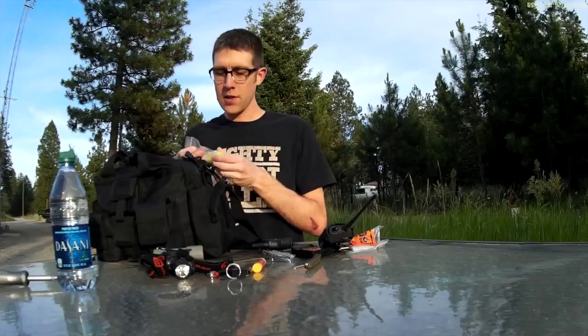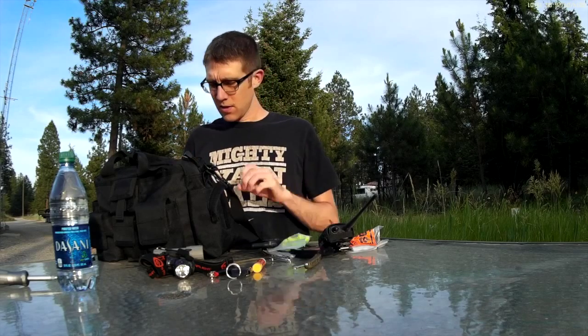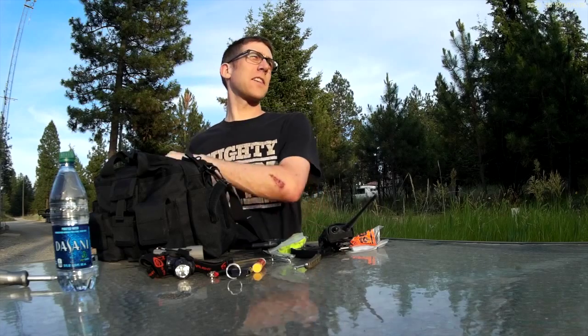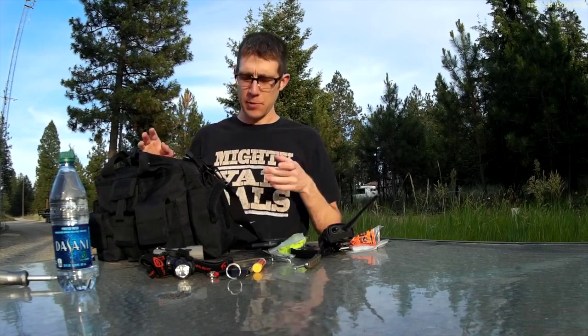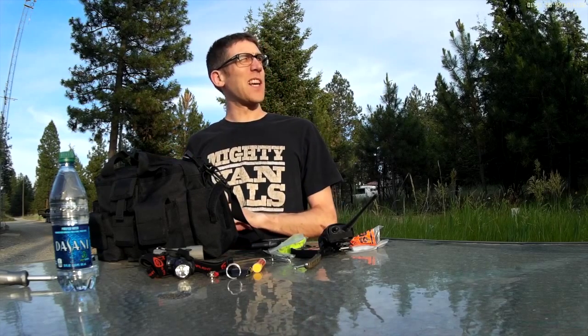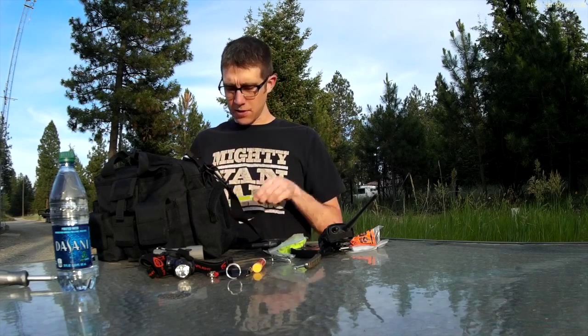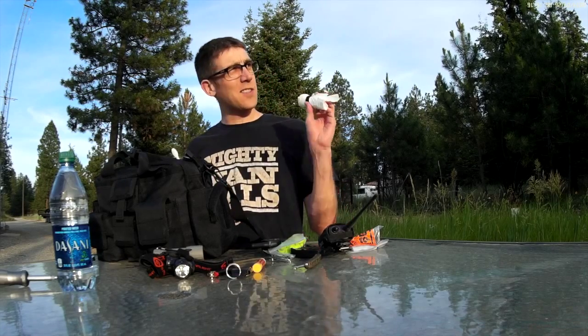Back to this pouch — I've got some earplugs in case I wanted to go shooting, since the kit has multiple uses. Once I get to the inside, it'll make more sense why I would take it hiking or shooting. In this pouch I've got some toothpaste, a toothbrush, and some trash bags.